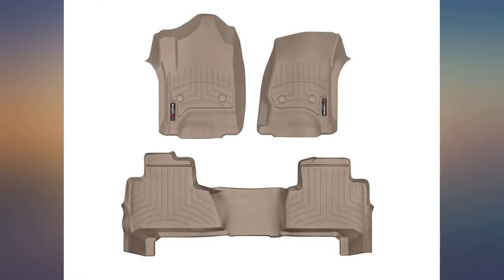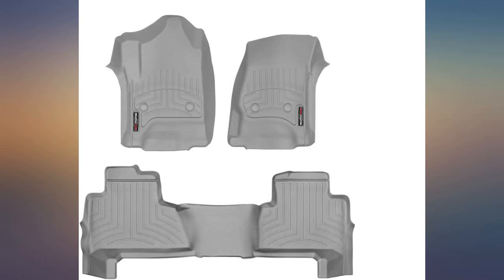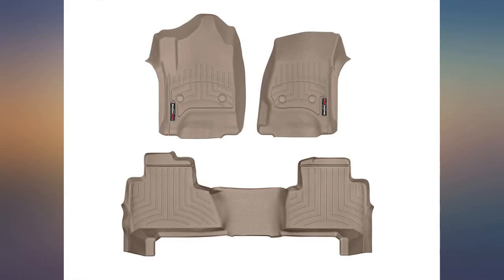Highly recommend the product. Bought a 2019 Tahoe Premier last week, ordered the WeatherTech laser cut mats the next day, received them today and wow — they make a huge difference from the cheap little carpet mats you get with the vehicle.